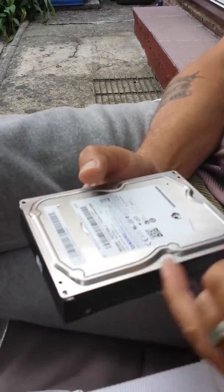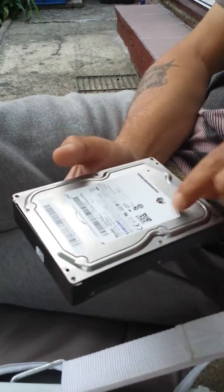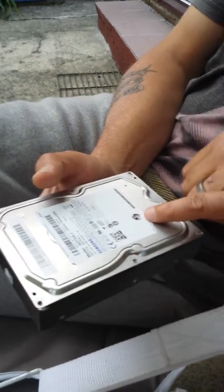I've already removed these screws here. There's six of them, and then there's another one under here.